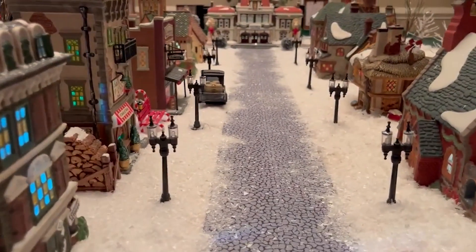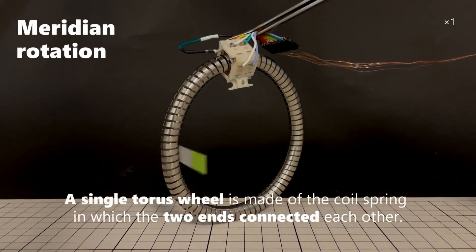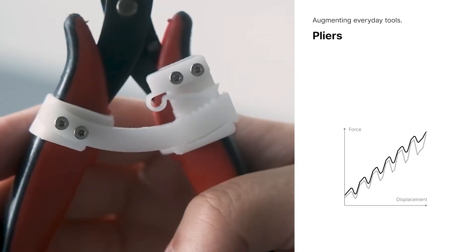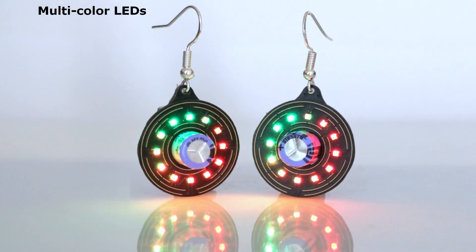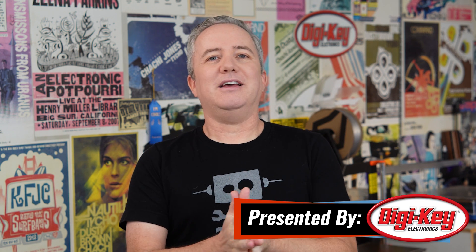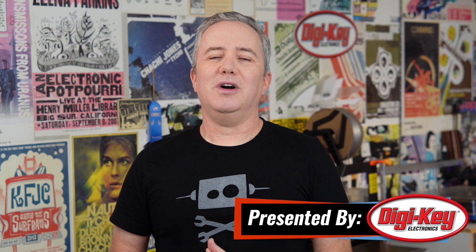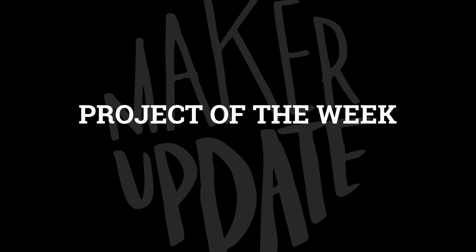This week on Maker Update: a holiday town controlled with your phone, robots that twist, robots that hop, a tool for flexures, and supercapacitor earrings. Hey everybody, I'm Donald Bell and welcome back to another episode of Maker Update, the show where we update you on cool things makers are making. I've got a fun show for you with a ton of great robot projects and a dash of holiday spirit, so let's get started with the project of the week.